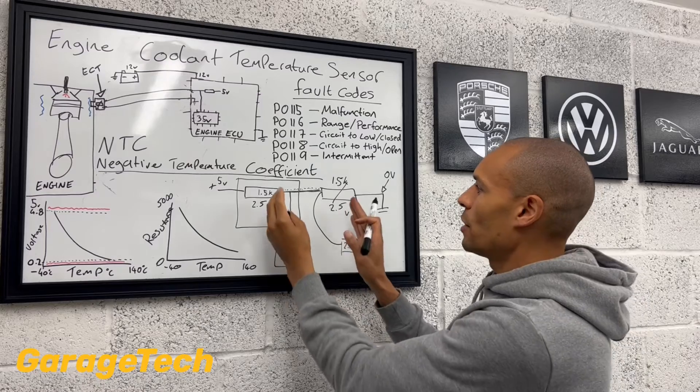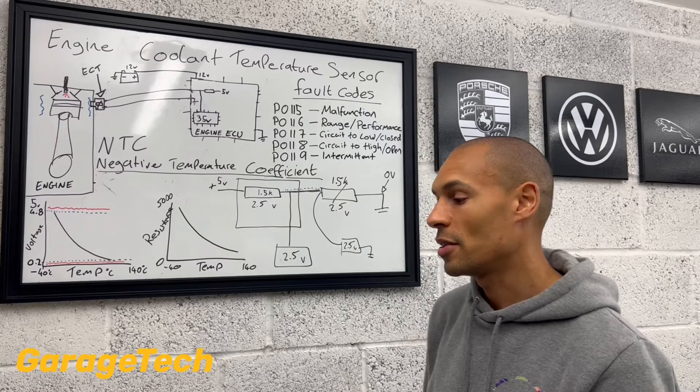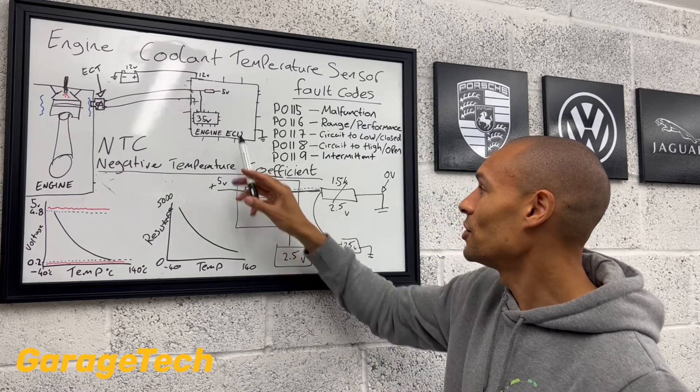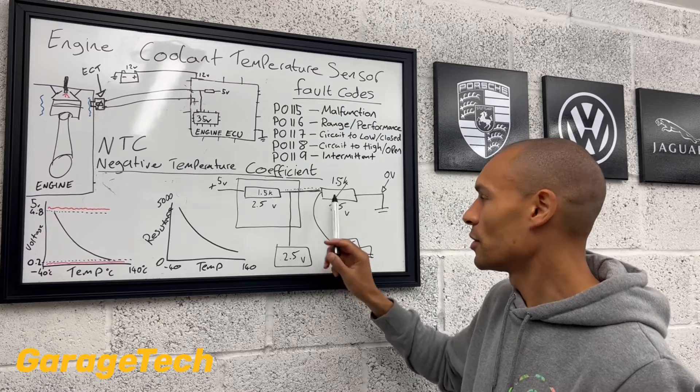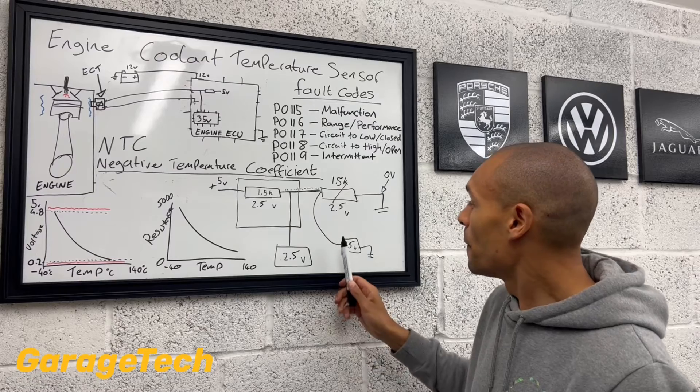We know that those two resistors are technically going to be at the same resistance value. So that's one way you could do a test if you wanted to know what the resistor value was inside the engine ECU — you just wait till the voltage gets to 2.5 volts, and you then test the resistance value, and that's going to tell you.